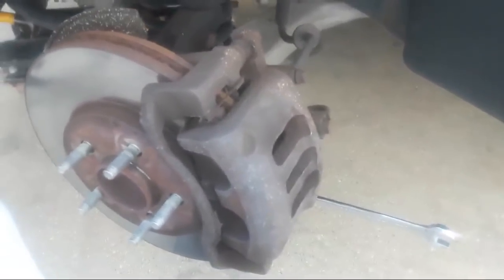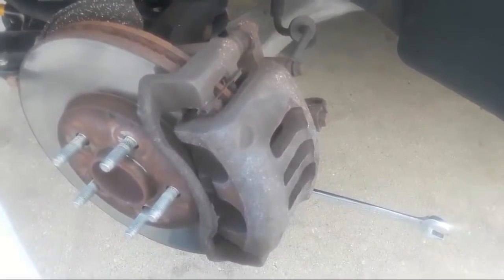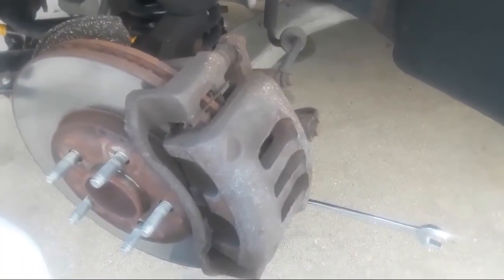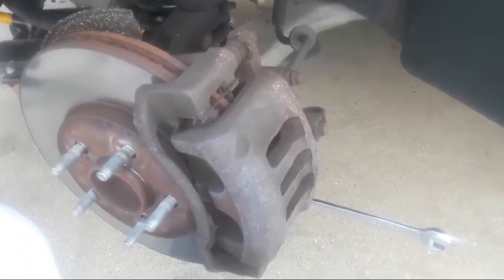I have the front left brake exposed right now. I have the tire off. We've got the car jacked up in the air and we've got jack stands under the car supporting it. We always want to think safety.